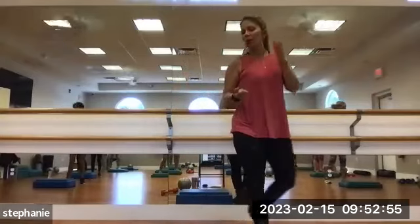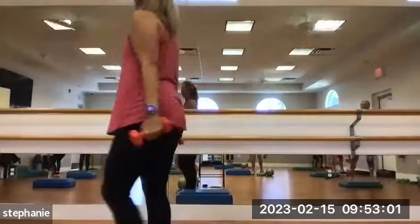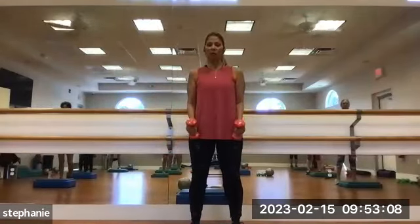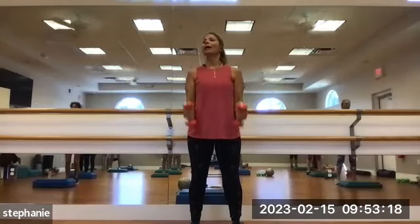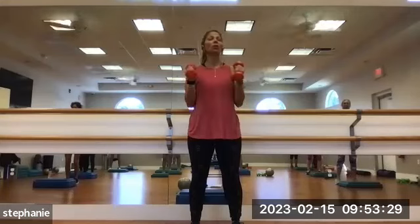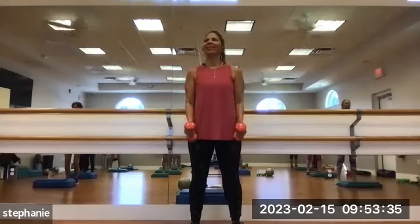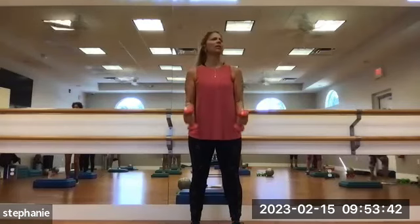Let's grab your weights for bicep curls. If you want to start medium, you've got that option, but if you want to go heavy, feel free. We're going to do 12 bicep curls, hammer style — meaning the weights come up with fingers facing inward, palms inward. Tap the weights to the thighs and exhale on the curl. Your stomach should be strong, little movement in the body. If you've got heavy weights, you'll go slower; if light, you can go a little faster. 11 and 12.